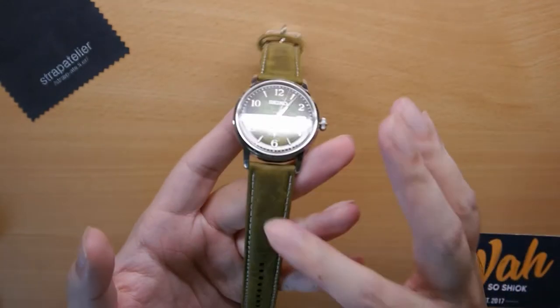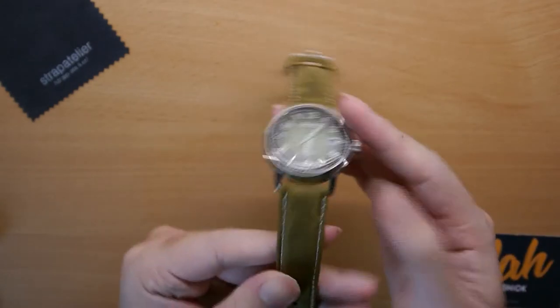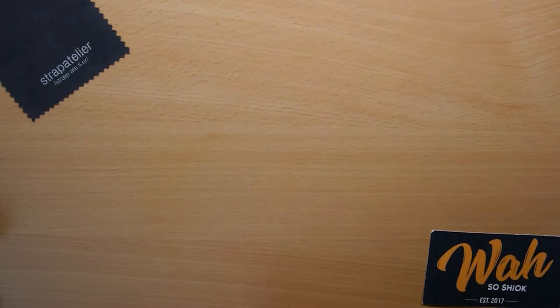I really like the vintage grunge strap. It's not even that expensive — it's only $39 before the promo code. I would definitely opt for this one over the embossed crocodile strap.